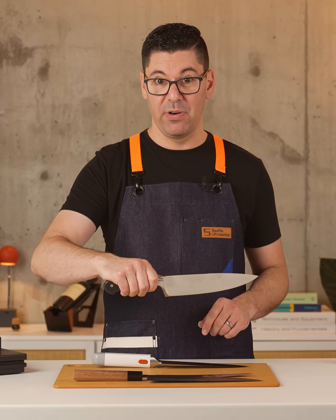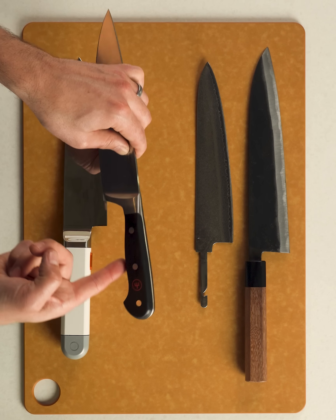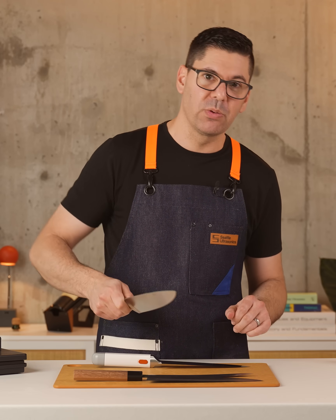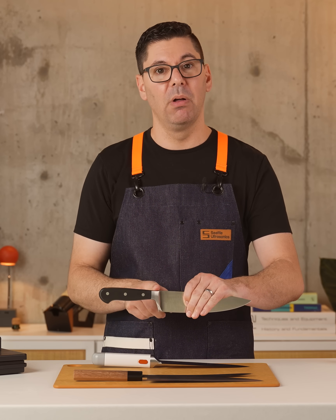This Wusthof, on the other hand, uses a different style known as full tang. You can see, revealed by the handle, that the spine of the knife actually goes all the way through. And this is so that you are inspired with confidence when you're whacking through chicken bones or cutting really hard foods that apply a lot of torque against the handle of this knife.